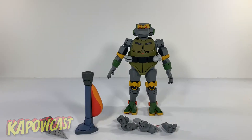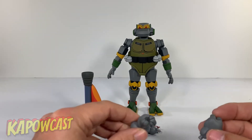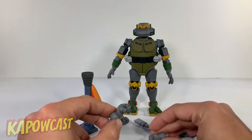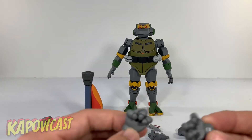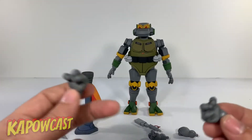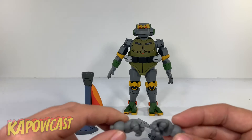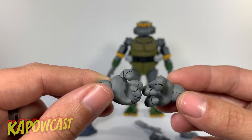Here is Metalhead with all his accessories in hand. Next time NECA, cool it with the plastic ties — nothing kills my mojo for opening a figure faster than having to snip, pull, and snap a bunch of little plastic ties. He does come with some gripping hands. You can have him hold some of the turtle weapons if you'd like. They're very nicely painted — that beautiful matte paint with the black lines, making it look like it jumped right out of the screen. Just fantastic stuff.